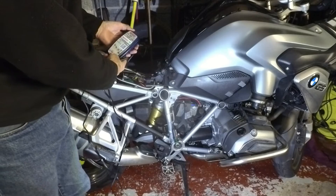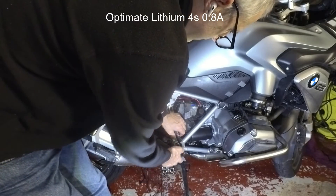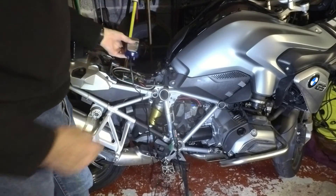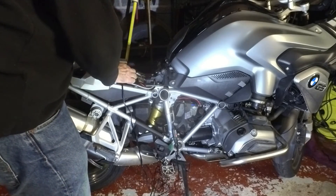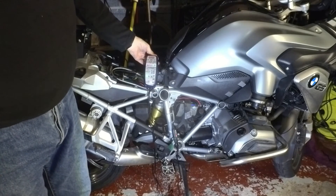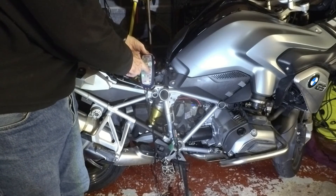I've also got an Optimate lithium battery charger, so let's plug that in. There are dire warnings in the manual - you don't connect it to the mains before you connect to the battery, so battery first, mains after. It says it's charging. I think this is power and this is charging. Once it's charged, it should go to green up here.